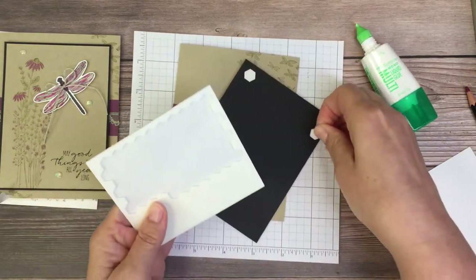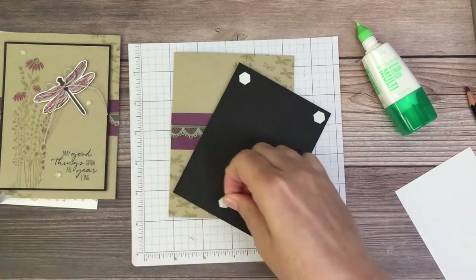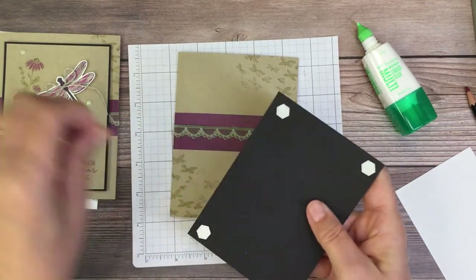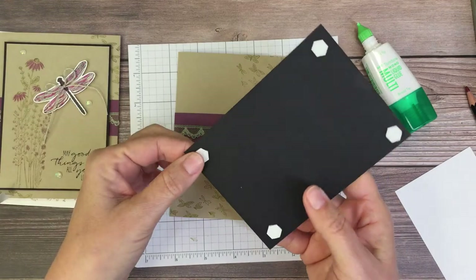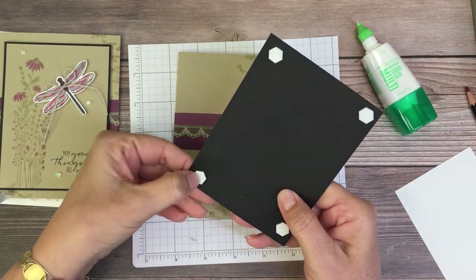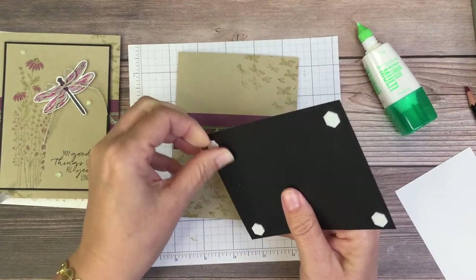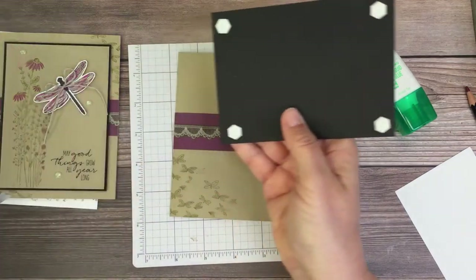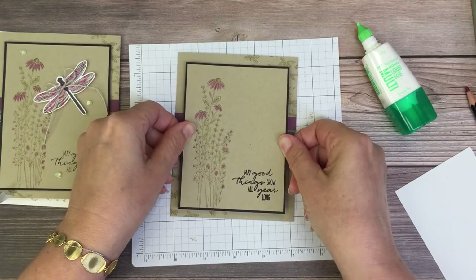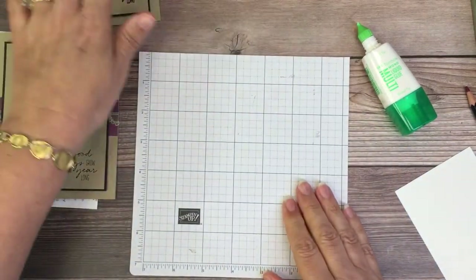Put some dimensionals on the back of this. If you have trouble getting the backing of the dimensionals off and you don't want to use your Take Your Pick tool, you can put your thumbnail in there, just squeeze the center, and it pops up the edge. Center this and go ahead and set that aside for now.